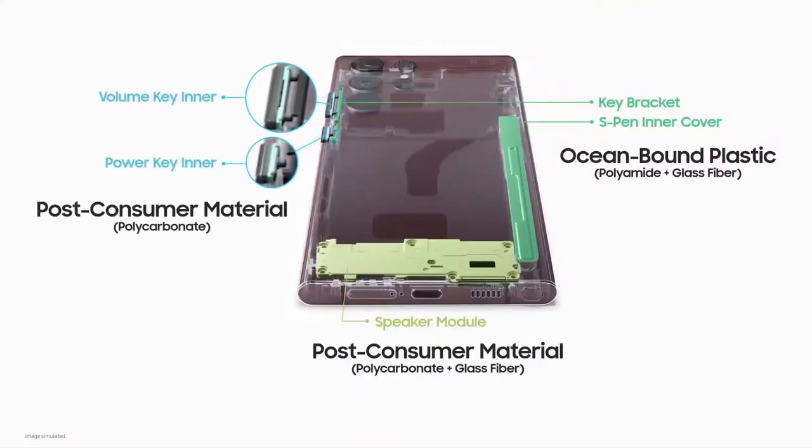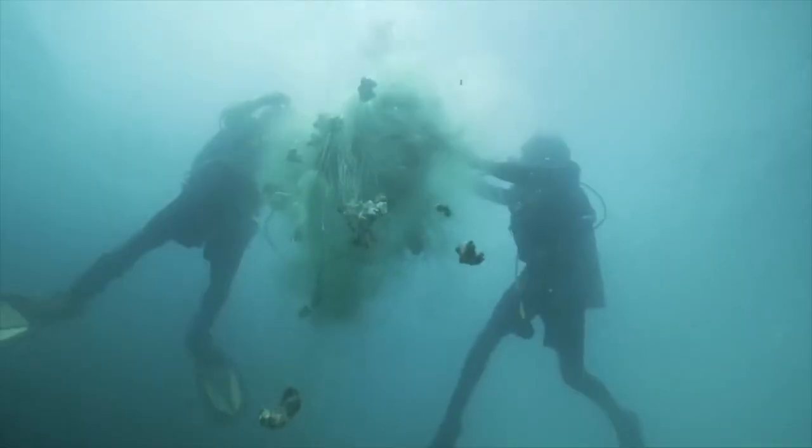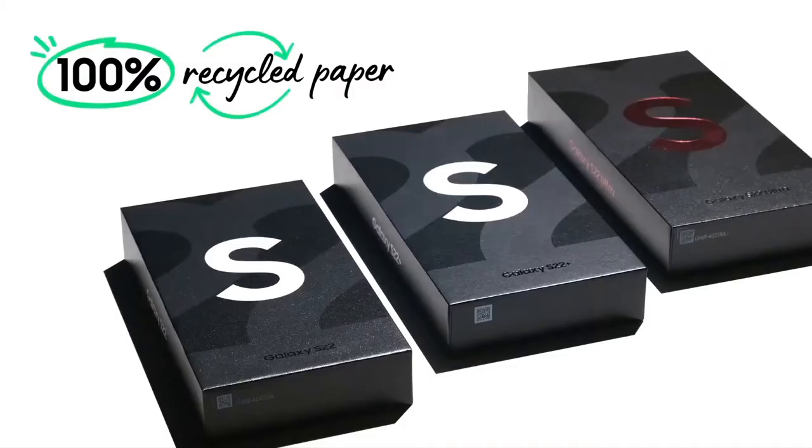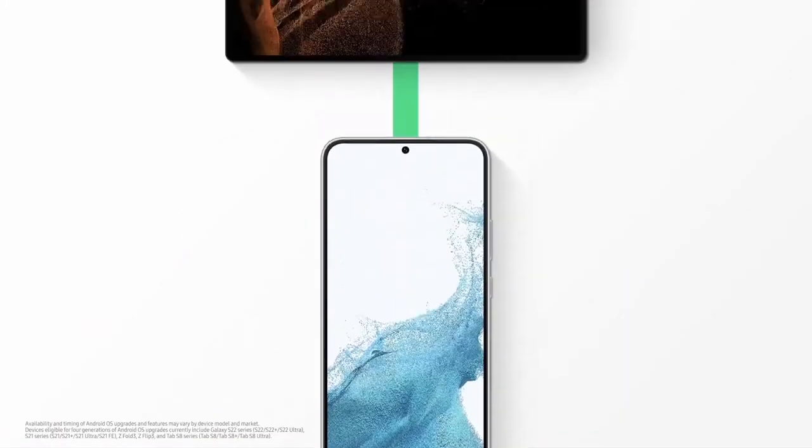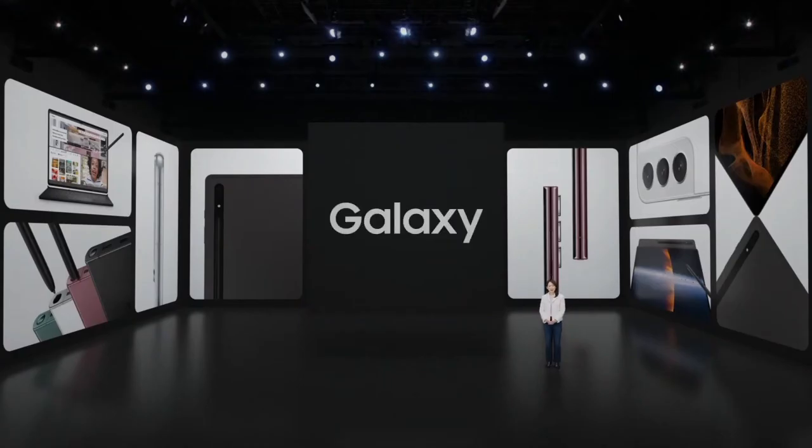Galaxy S22 is the first smartphone to incorporate repurposed fishing nets with 100% recycled paper. Furthermore, we'll extend OS upgrades to four generations. Thank you for joining us.